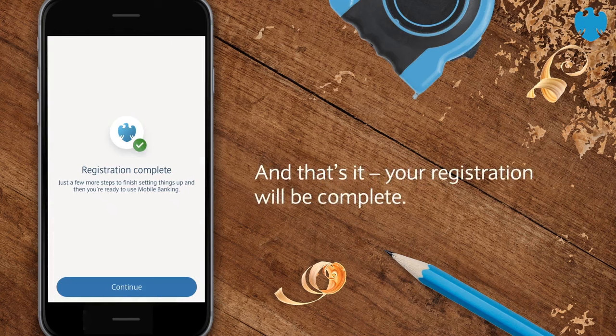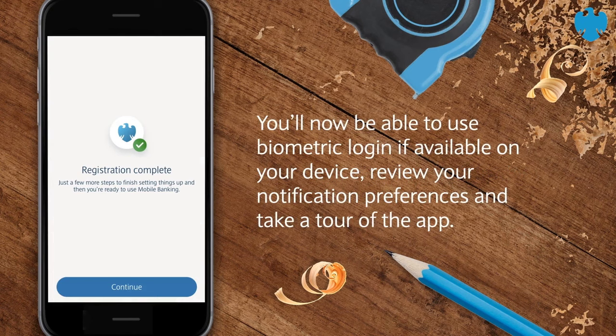And that's it. Your registration will be complete. You'll now be able to use biometric login if available on your device, review your notification preferences and take a tour of the app. Thank you.